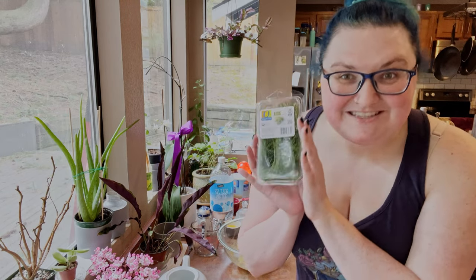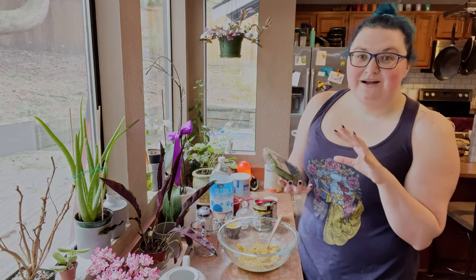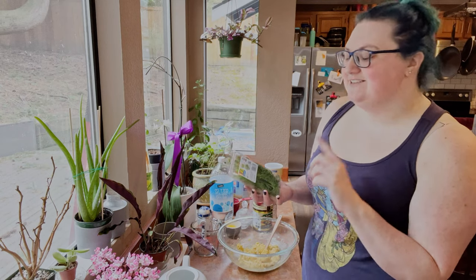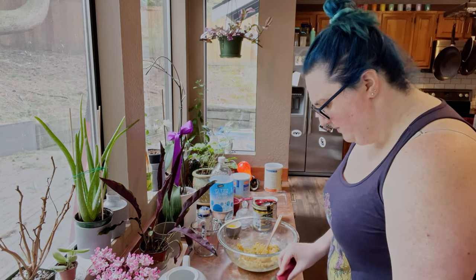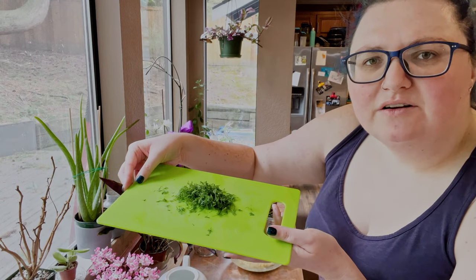Next up, the fresh herbs: dill. If I had parsley, I'd probably also put that in right now. Parsley is our green herb for the seder, so we will definitely have way too much when actual Passover comes around. This is just a recipe test, so I will definitely be putting in parsley for the actual feast. The recipe calls for a quarter cup — I'm very bad at estimating those sorts of things, but that looks about right.